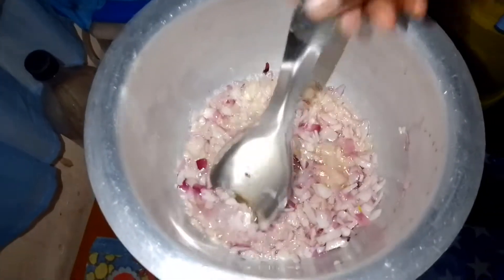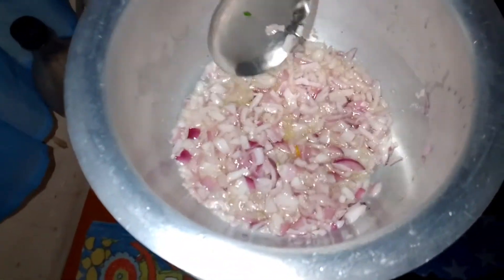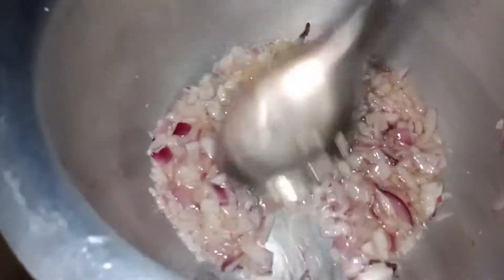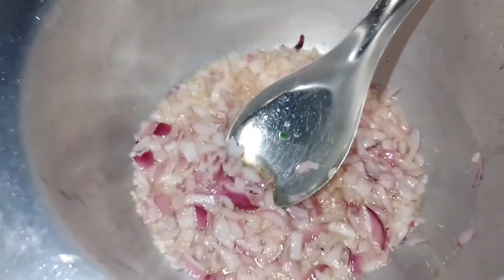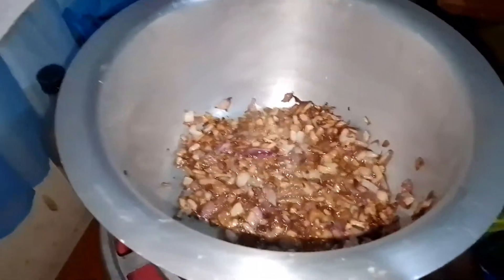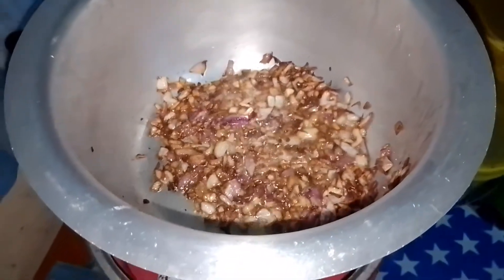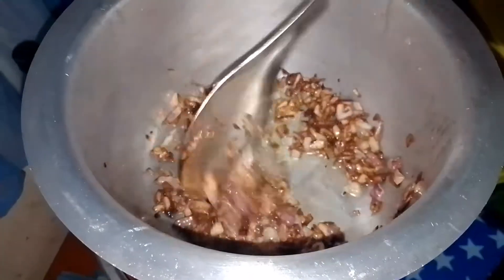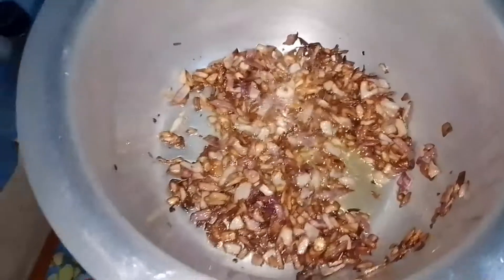So guys, as you can see, our onions are almost there — they have started to turn. We wait about 10 minutes and they'll be ready. Yes, as you can see the onions are golden brown. What's next? We add the ginger and garlic.